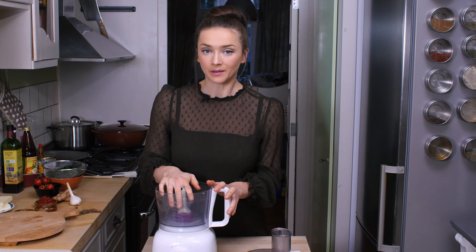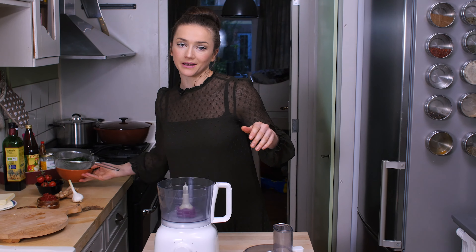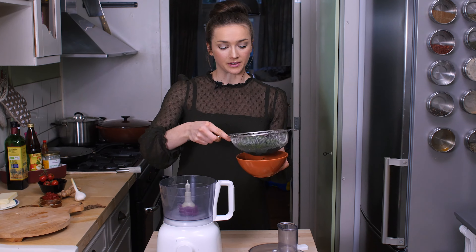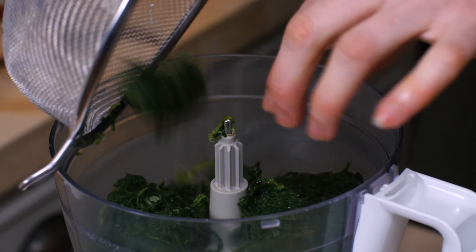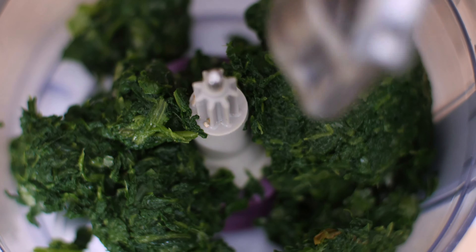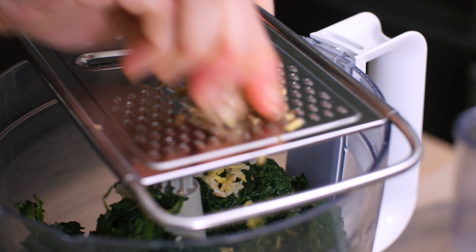I rinsed out my food processor to make the filling. First up is my frozen defrosted spinach — I drain it first, because who wants soggy pizza? Nobody. That's too much. Loads of garlic — four cloves, crush it. Some grated ginger. You cannot make Indian food without loads and loads of spices.